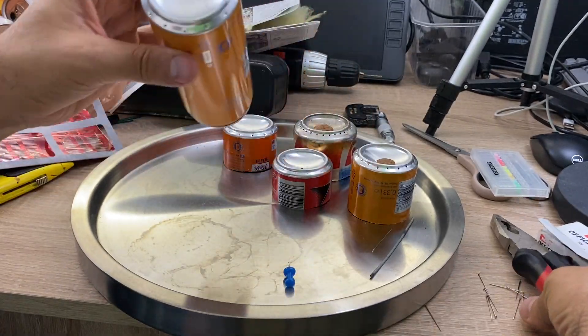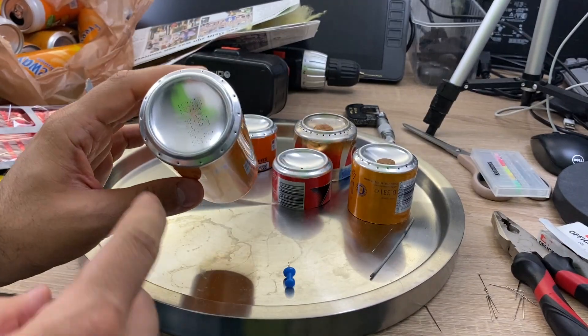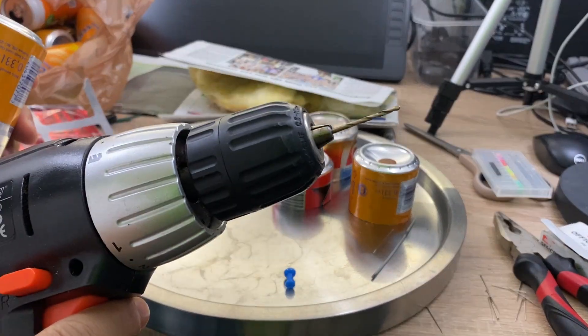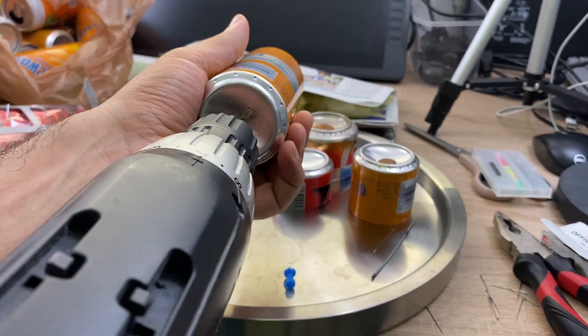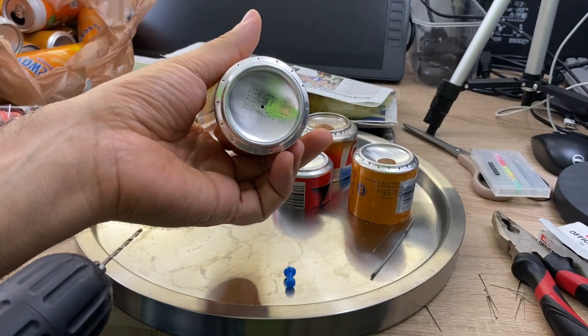Alright, so now this is done. The most important part is done. The second step is to create a hole at the center using a 2 mm drill bit. I'm going to create that hole right at the center. This is done.